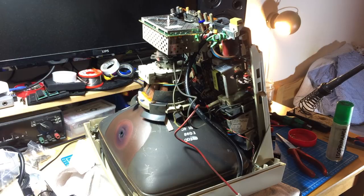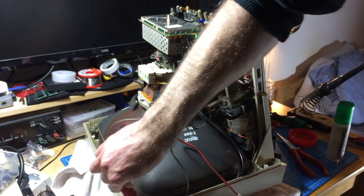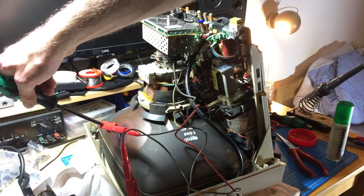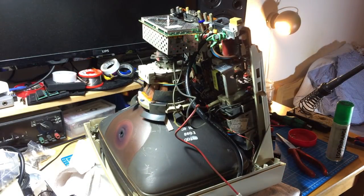Now here's an interesting part — I want to remove what I think is called the neckboard from the tube, where the tube connects to the board. I'm going to discharge the tube again to be safe. I don't want to scratch it too much because if the coating is damaged, it won't work as a capacitor anymore, and then it won't work as a picture tube.